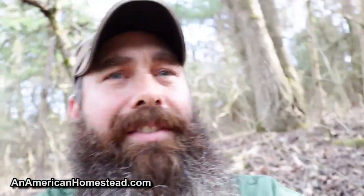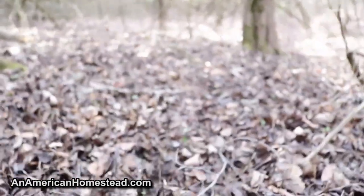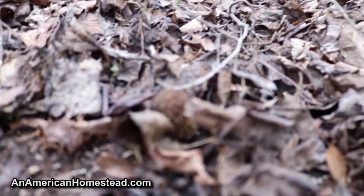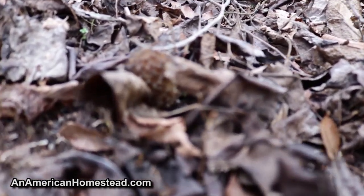I'm out here today and I found my first one. You've gotta be careful because they're camouflaged so well you might step on them. I'm just sitting here looking around — I found a few already. Here's one right here, let's see if I can get that on camera. Right there — I don't know if it'll zoom or not, but it's right there.